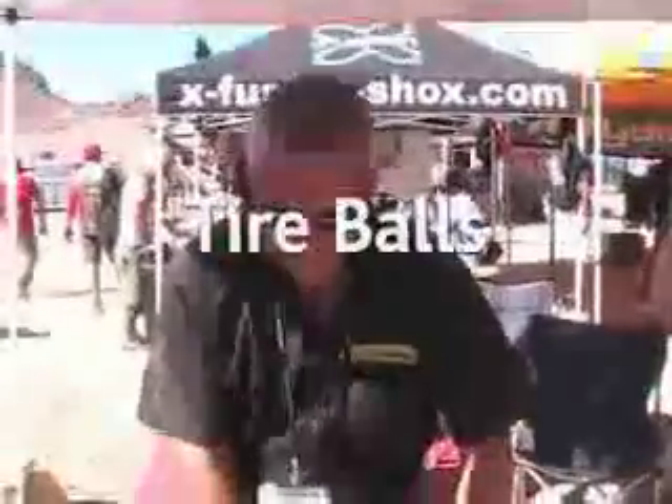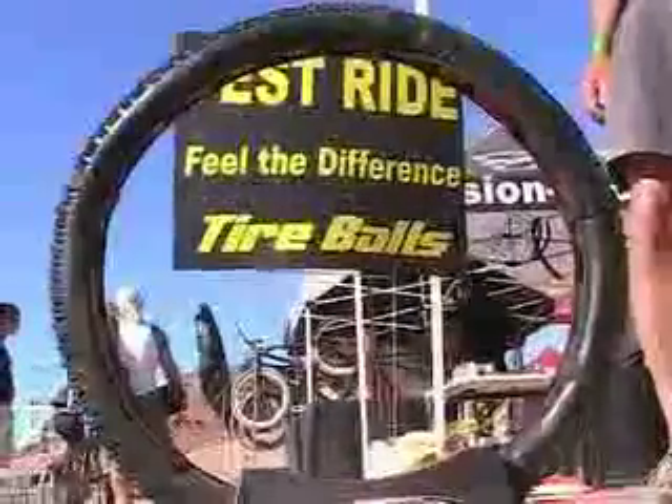I'm Wade Summers, the founder and inventor of the Tireball multiple cell inflation system. I was involved in off-road motorcycle racing for about 35 years and am proud to be the father of Scott Summers, who is nine-time national cross-country champion and is quite well known around the world.